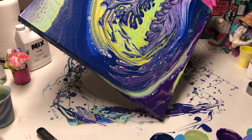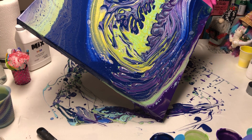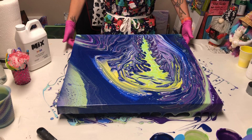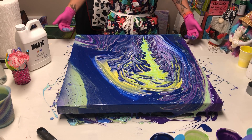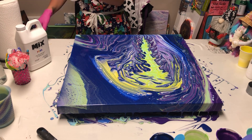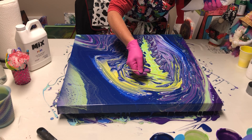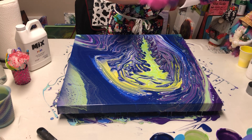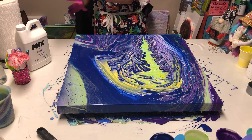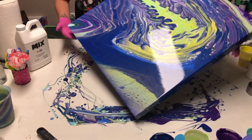I see a goob in here — I'm looking at it. I don't know where the goob came from but I'm definitely gonna have to get it. Getting the goob — I have to wipe my hands off so I don't drip. I just can't handle a goob. See that goob? Now I'm gonna go in and fix it. All better. Back to tilting now that my goober's gone.